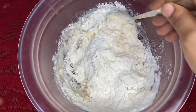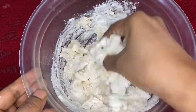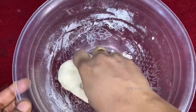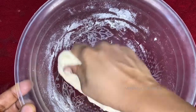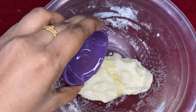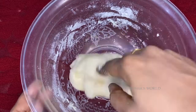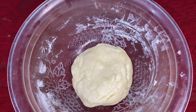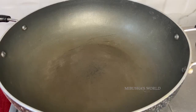Now the dough is also a bit soft. Let's knead the dough and put a little oil — about half a teaspoon — while kneading. Continue working the dough until it's smooth.